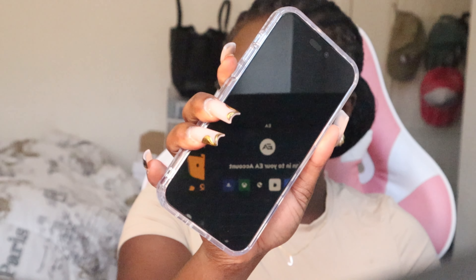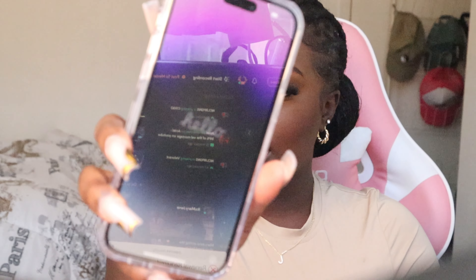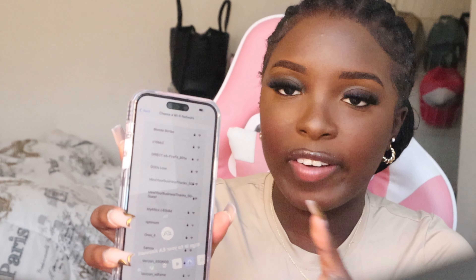Now let's power my baby on because I need a phone real bad. Okay, she said hello! English, United States of America. I'm gonna set up the extra parts like the Wi-Fi, put the password in because I have no idea what our password is, and then I'll be right back.